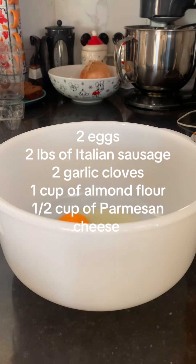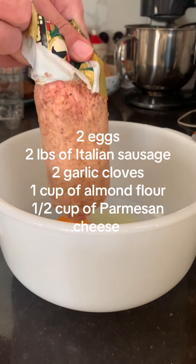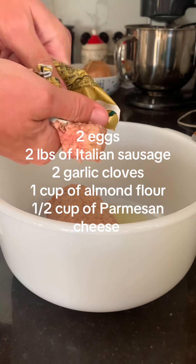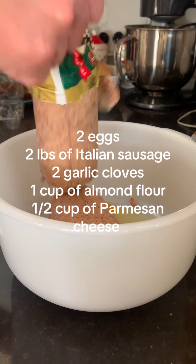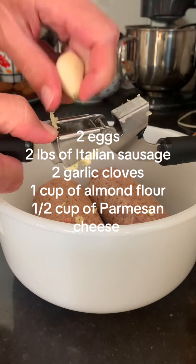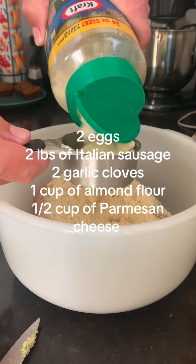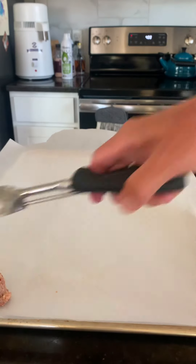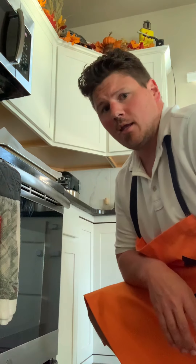Get it all into a big bowl. Help me to release this demon — oh, there it is. Get the garlic cloves — need one of those mincers. I love it. Almond flour. Grind that stuff up real good with your hands, don't be shy. That oven's preheated to 400 degrees.